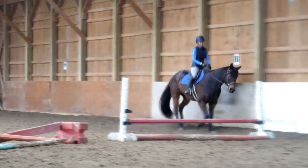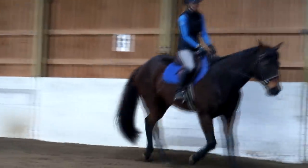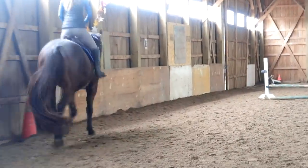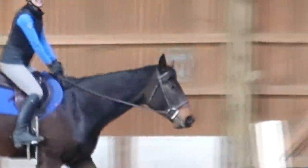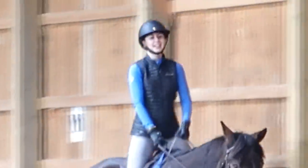Inside leg now — close that inside calf muscle, not your knee, calf muscle. Wow, what a difference! I could see it though — I can see her muscles going. I can take your stirrups away and still do the same exercise.